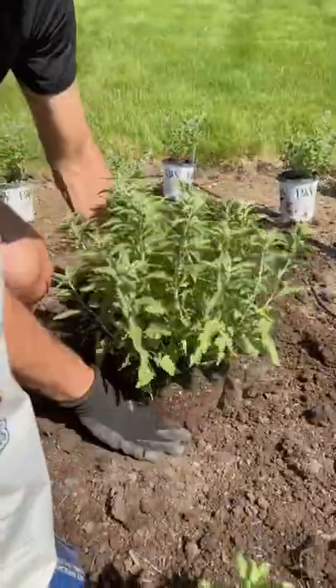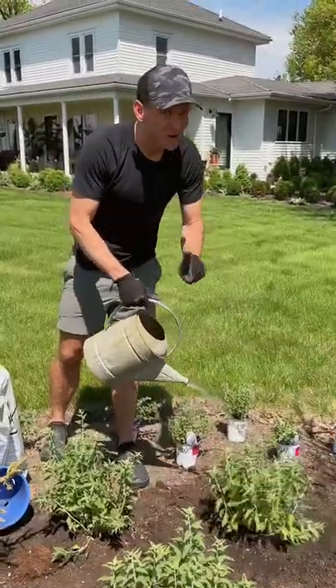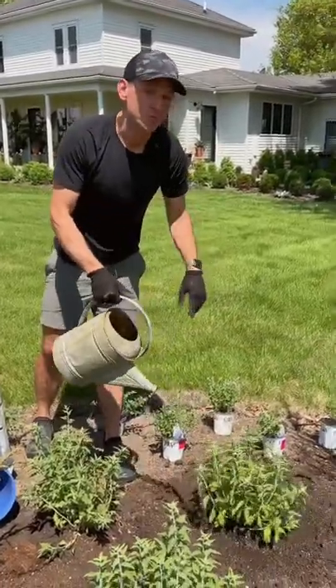Add the soil back around the plant and slightly press in. Water it well — this makes sure all the air bubbles are out of the soil and the roots are moistened.